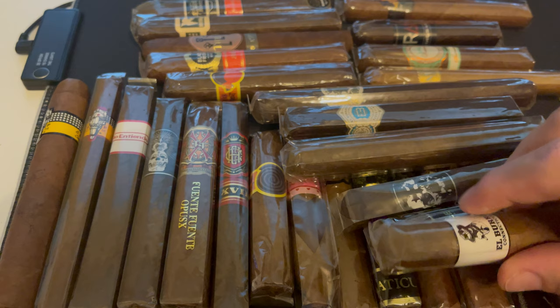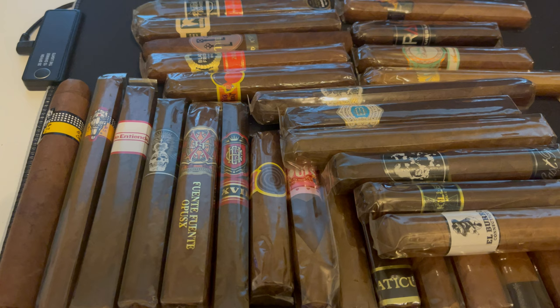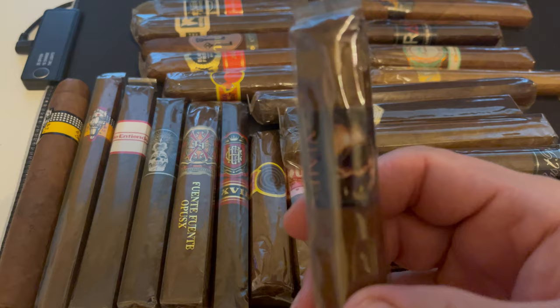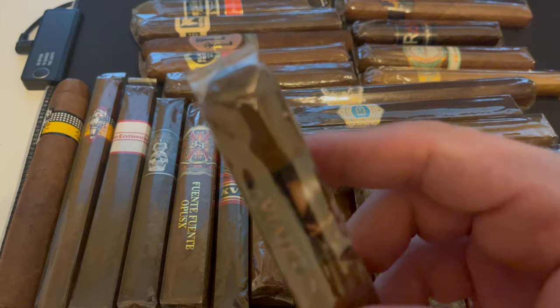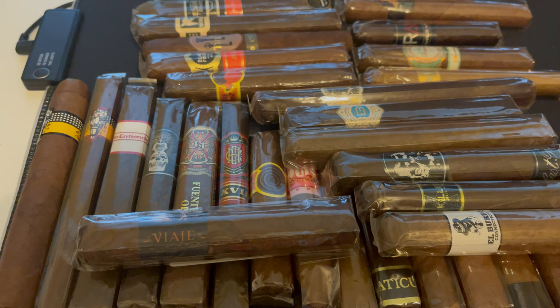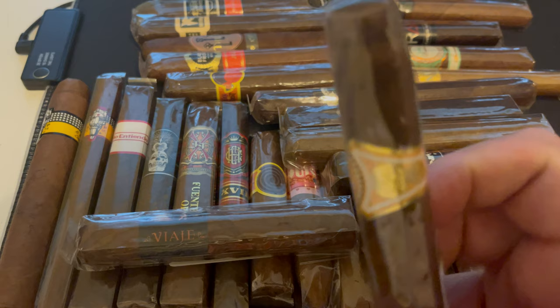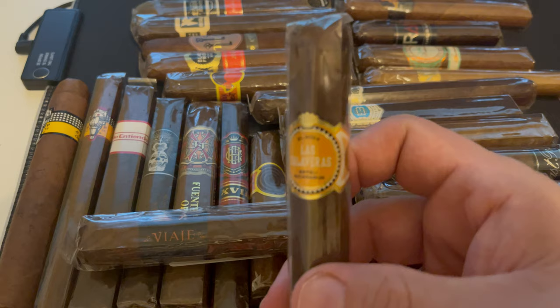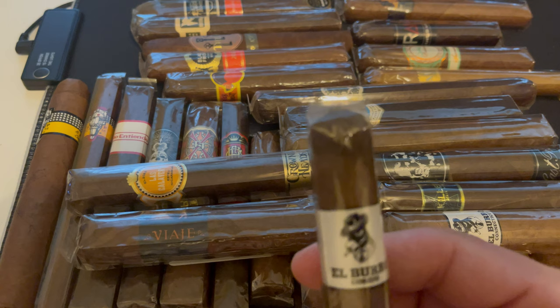We have the Viaje Full Moon — a Halloween release, a thick cigar. I've heard some good things about it. Next we have Las Calaveras El 2023 by Crown Heads — I even forgot I had this one. Sometimes I order a cigar and forget. Next we have another Sinistro El Burro — this is the Corojo vitola.